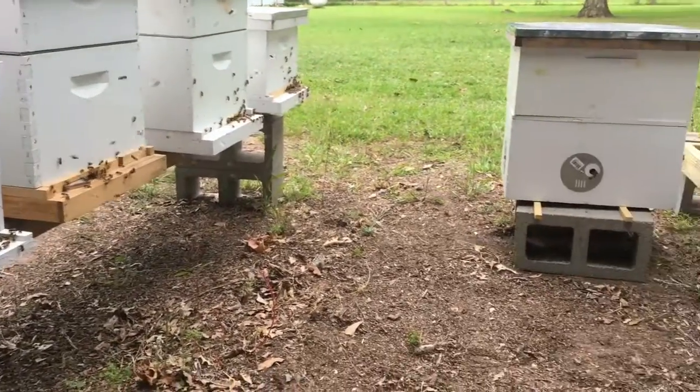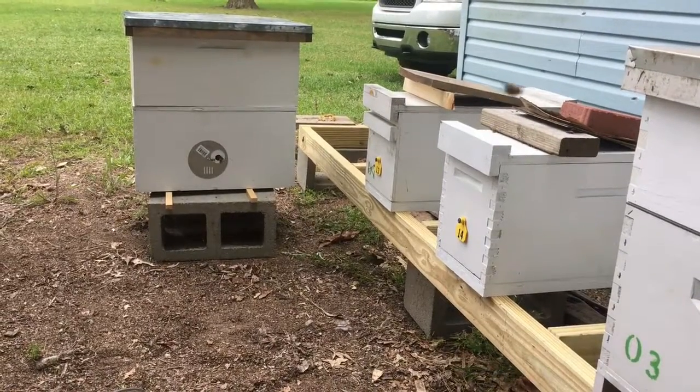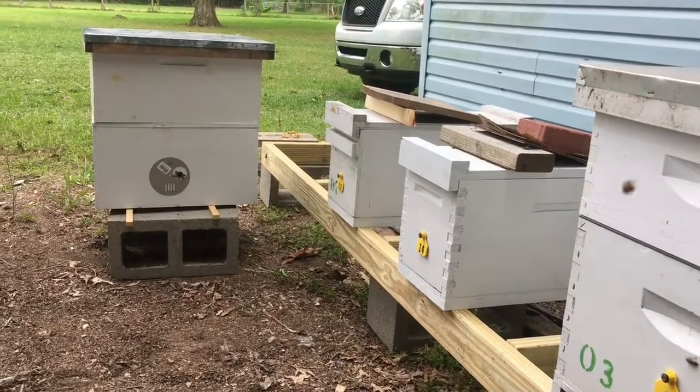I'm up to 14 colonies now, which I think is pretty good considering I came out of winter with five — and one that was just about dead — so really four and a half.